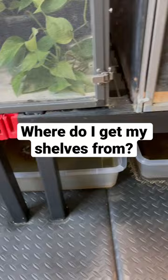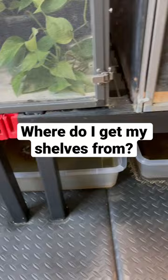My shelving units are from Lowe's — they're in the garage shelf section. They're plastic and have these little slits or openings in them, which means water can fall through. All of my enclosures have little holes drilled in them, as you can see, so the water can fall through and get caught in these buckets.